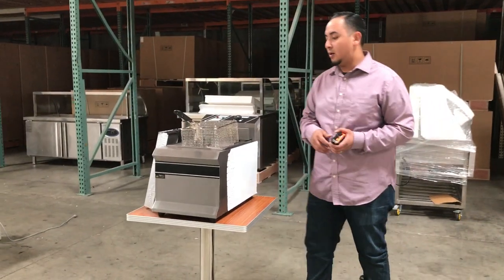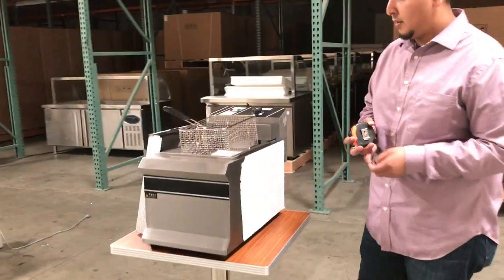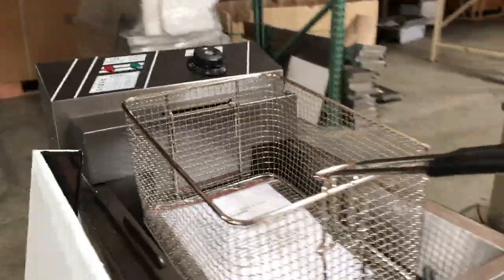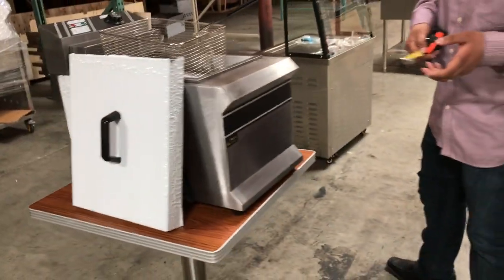Hello everybody, we'd like to introduce to you our five gallon countertop fryer. They're really good units to use — food trucks and a lot of restaurants need these for their countertop, so they're really good units to have in case you need an extra one.